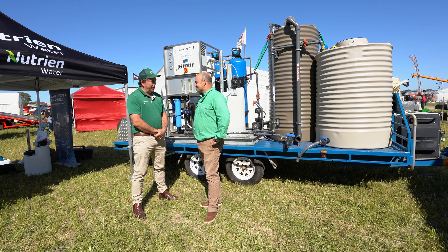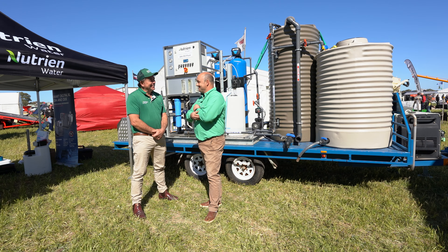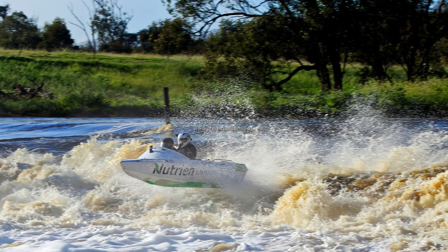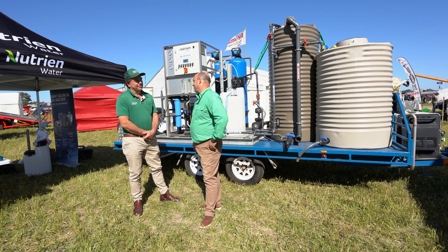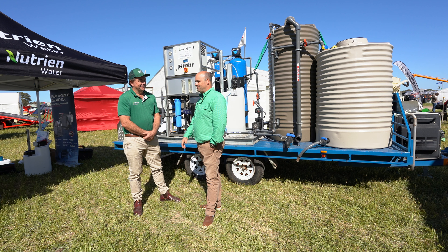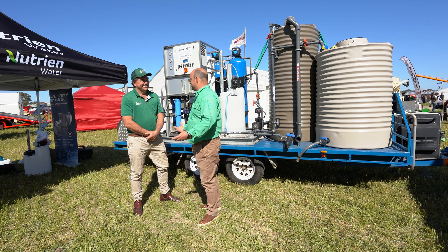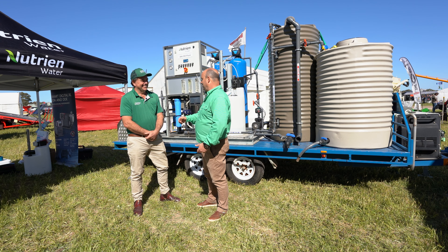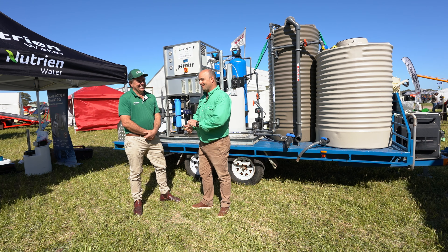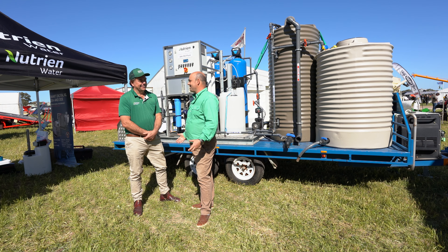I'm guessing you didn't use a little Honda two-stroke — you whacked a V8 in there? It was actually a Yamaha power plant — 110 horsepower, a little three-cylinder inboard. We loved it and we're going back. It was awesome to have Nutrien Water on the boat. I was really proud — sitting in car parks, people would come wandering up, look at the boat and start chatting to us. The reach and crowd engagement was huge.